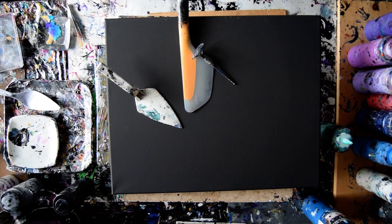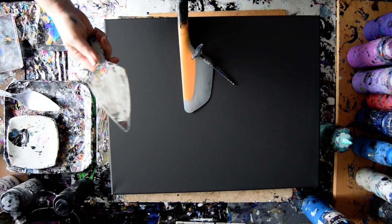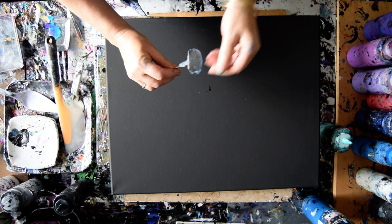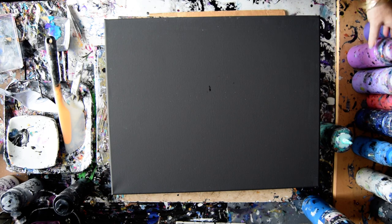Hello again, it's Priscilla Batzell in Spring Hill, Florida at Expressionist Art Studio Gallery with a 16 by 20 inch pre-primed black canvas that's matte, something that cuts pies and serves them, my Oxo Omelette Turning Flip and Fold spatula, and one of my little tools. If I don't remember to include the link to the video making those underneath the video, let me know.